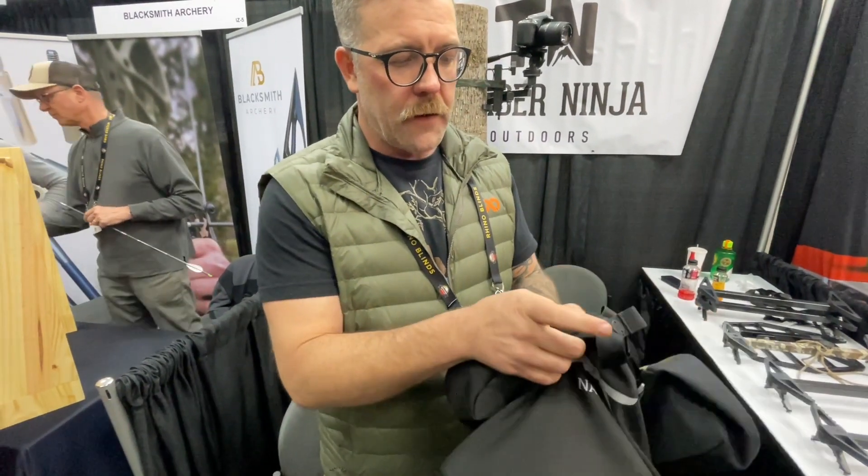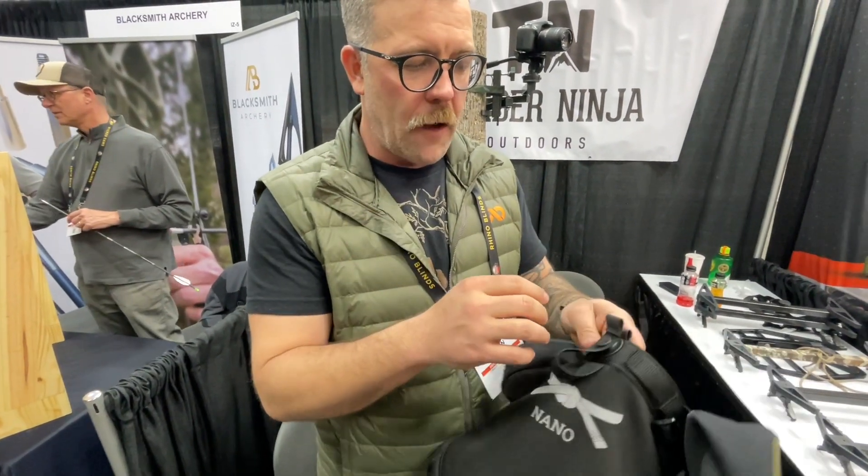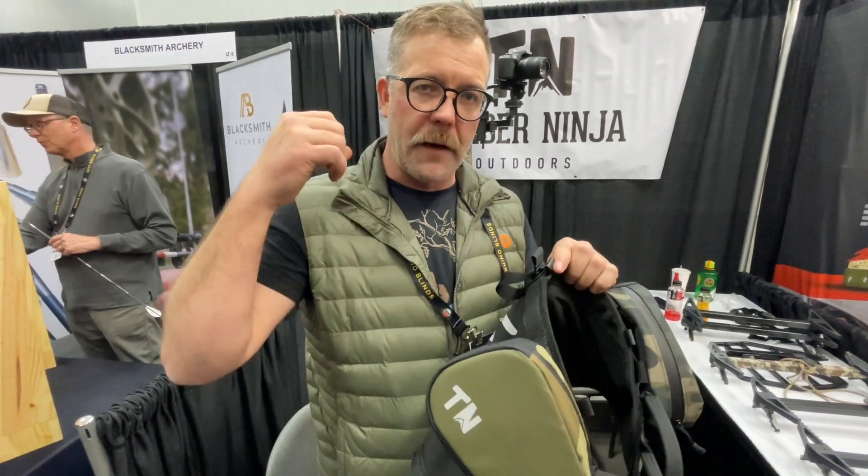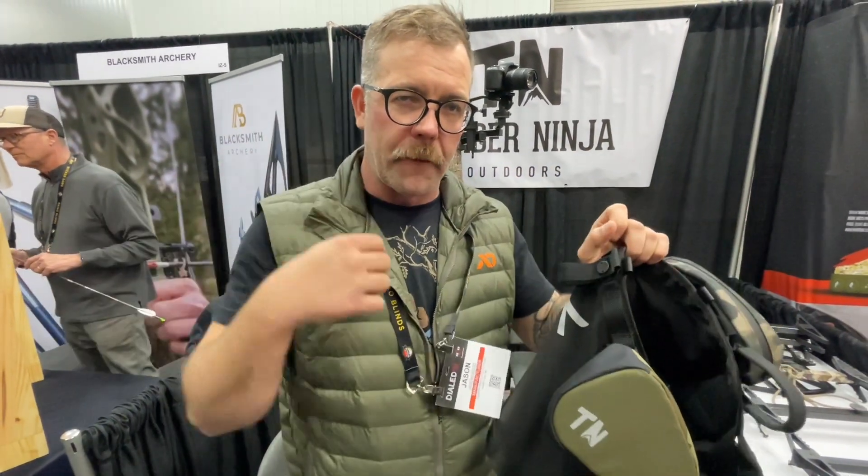Both of our new Black Belt saddles also accommodate our uni shoulder strap system, which has a magnetic removable backpack that will pop off of the shoulder straps.